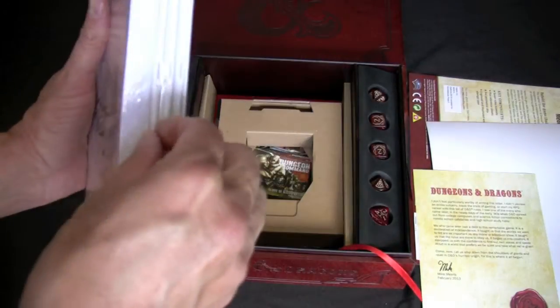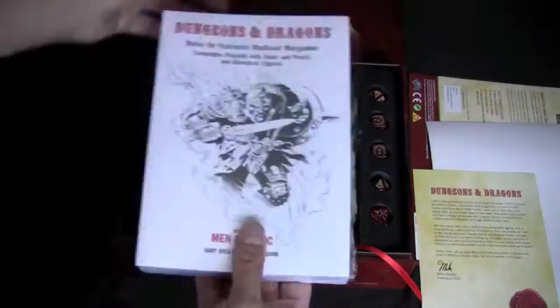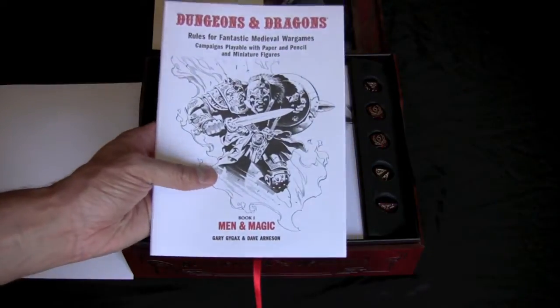And here they are. Let's just see if we can open these. And then, what we've been waiting for — the actual original OD&D booklets.